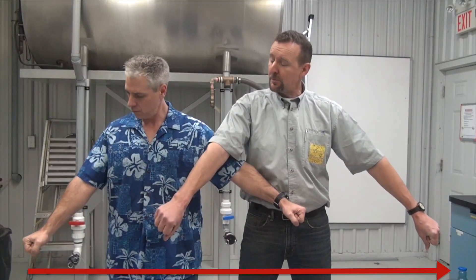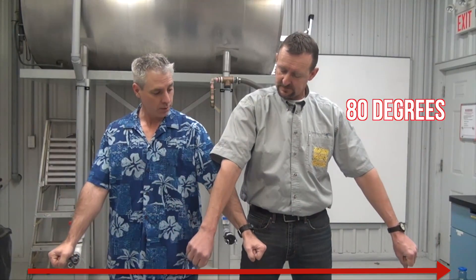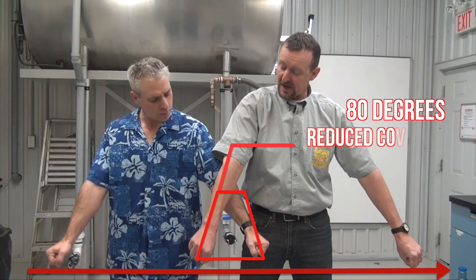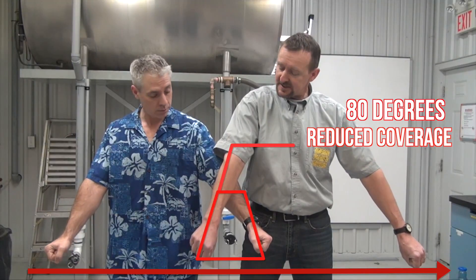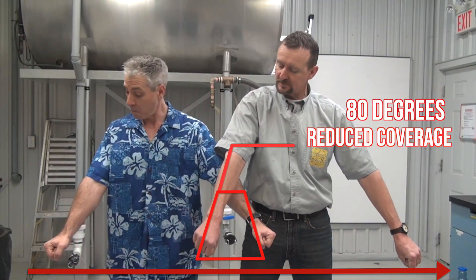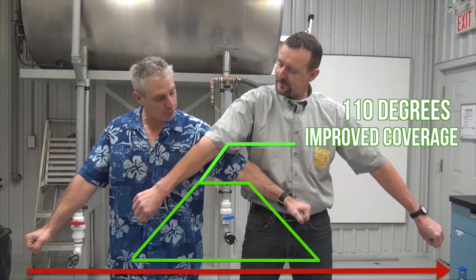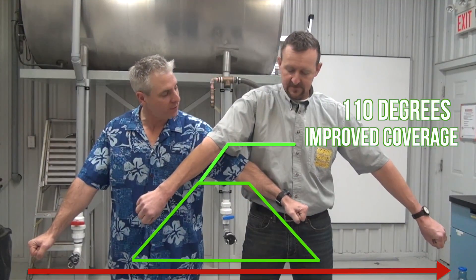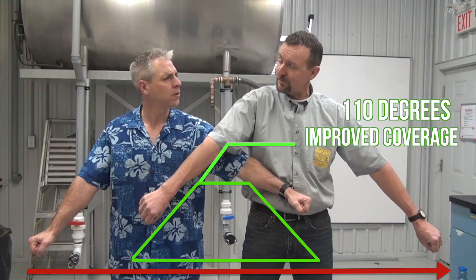Let's pretend we're nozzles. We'll turn here and our arms represent the fans. Now let's say the ground is about here and we're about 20 inches apart, which is typical. Lower your arms until we're at 80 degrees. Notice we don't have a lot of overlap here — the edge of the fan is actually where the droplets are fewest and largest. This can also happen when the pressure drops, for example when we slow down with an automatic rate controller. Now raise your arms until they're at 110 degrees. We're back to 100% overlap. The edge of one fan meets the center of the next. Now our droplets are distributed uniformly under the boom and we get good coverage.